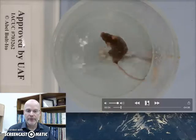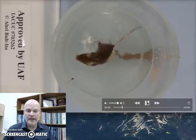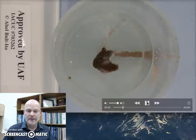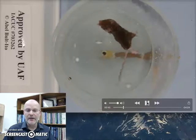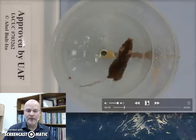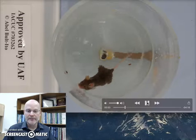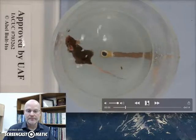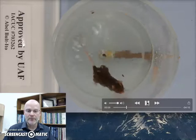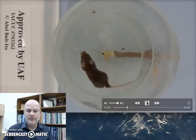So it's moving a bit here, but it looks more like it's trying to maintain its balance, so I still call this floating. Now it's moving and starting to swim and explore a bit. So that's swimming... that's floating... swimming... floating... swimming.